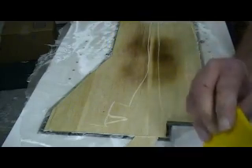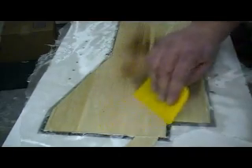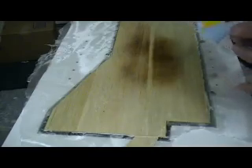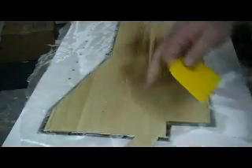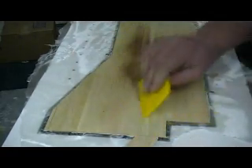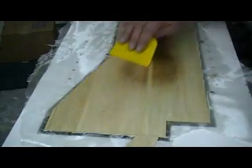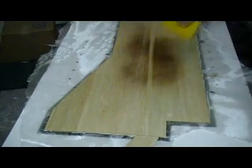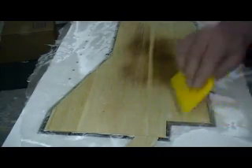Then scrape it back off — scrape off all your excess. Let that set up overnight, then put a new blade in your exacto and trim right around the edge. If you've got resin past your edge it'll leave a nice smooth crisp corner. If you don't have resin out on your edge it'll fray the glass and look bad — takes lots of priming, sanding, and filling.